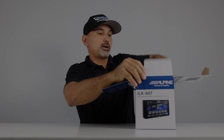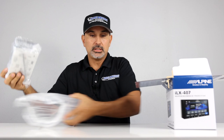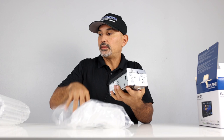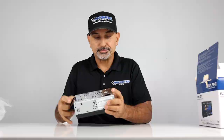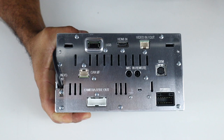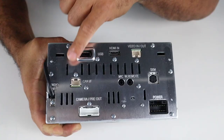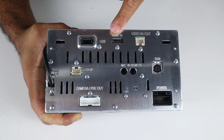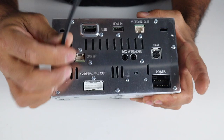Here is the screen. It has body mounts. If you get the Alpine power pack, it'll attach to the back and be about the same size as a regular double-din radio. On the back, you have all your inputs: the power harness, your pre-out and camera input, CAN-IF which is the iDataLink input, mic, wired remote for steering wheel control, SiriusXM plugin, video in and out, HDMI input, USB input, and the radio antenna input.